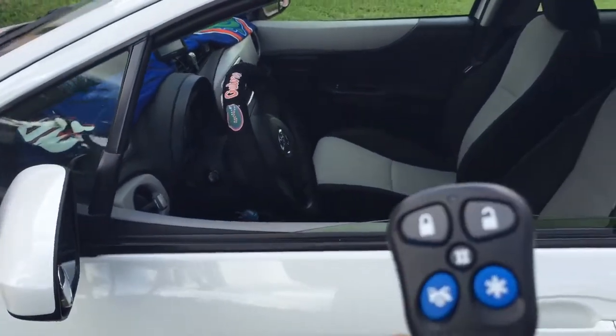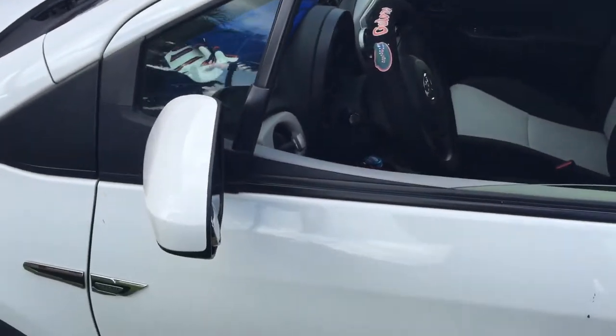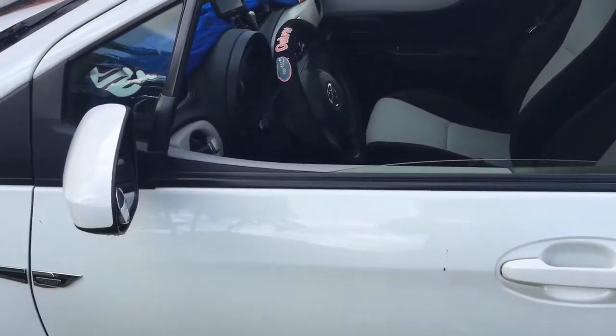This is the Auto Page 350. This is what the remote control looks like. This is a 2013 Toyota Yaris. Basically, he wanted to protect the vehicle from getting stolen.